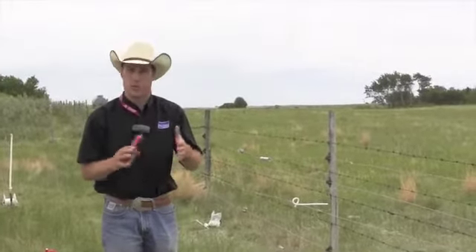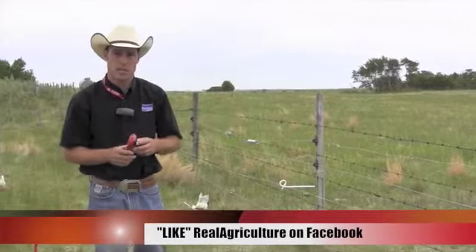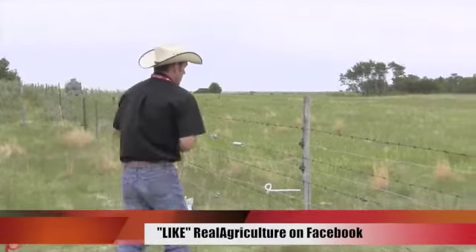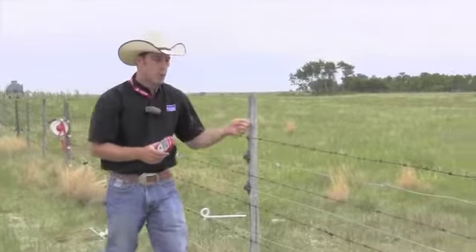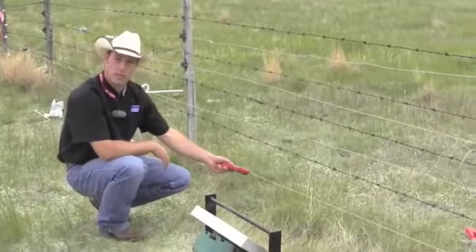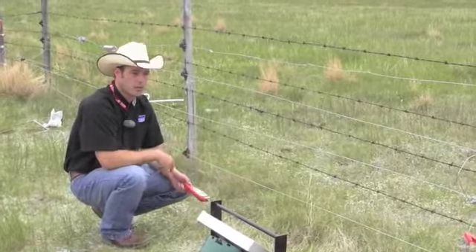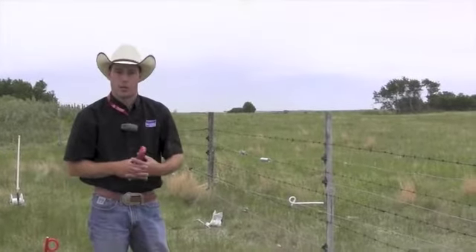If you notice your power is down around 1,500 or even 2,000 volts, some things to check would be broken insulators. Some of the newer voltmeters will actually tell you the direction of a problem, making it easier to fault-find on the fence. Once in a while you'll get broken insulators, a piece of barbed wire or a tree fall down onto the fence, or there might just be an extreme grass load drawing power out. Usually after about two weeks you'll actually burn off the grass underneath the lowest hot wire.